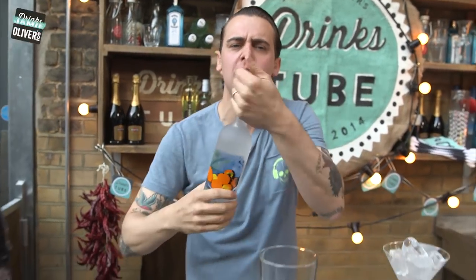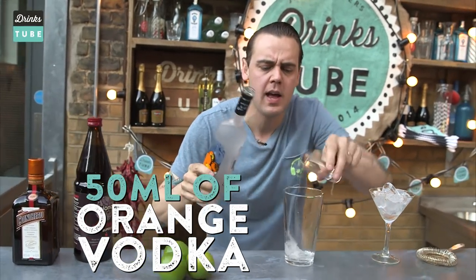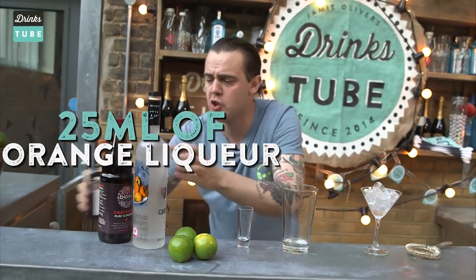It's very easy to make it. You need 50 ml of orange vodka to put inside of a shaker, and 25 ml — half of it, basically — of orange liqueur.